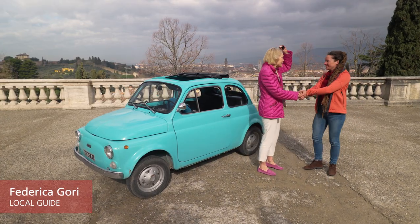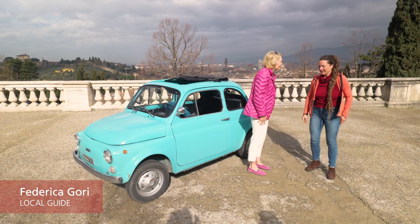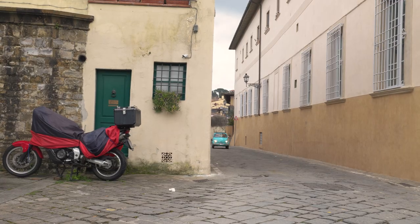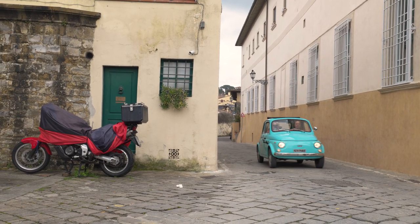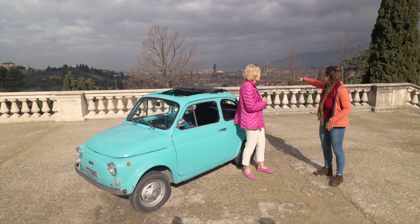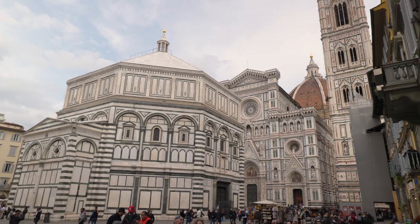Thank you for meeting us and taking us on this adventure today. What are we going to see? I'm going to take you into the countryside just around Florence — it's a five-minute drive. We'll see some beautiful viewpoints and especially all these tiny roads that us locals go on. We have the beautiful walls of the city, which we can only see from this side of town — the Cathedral, the Duomo, the Palazzo Vecchio.